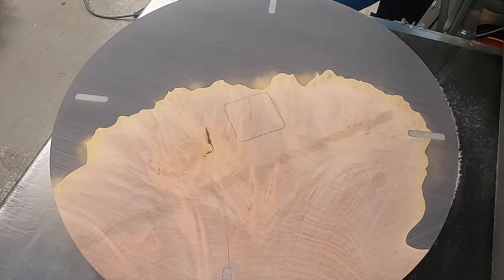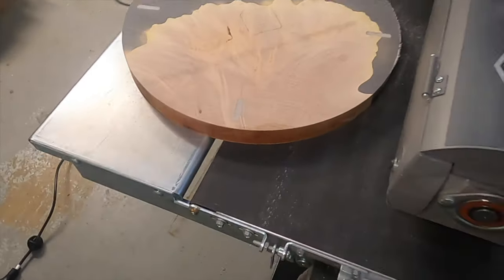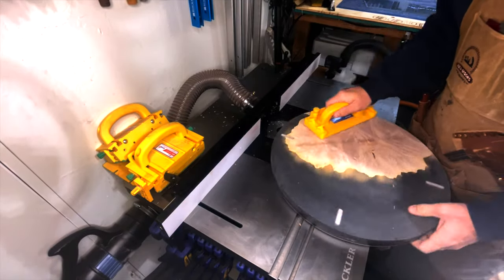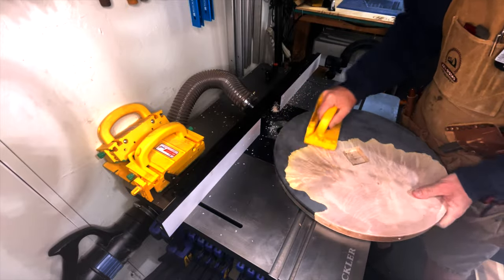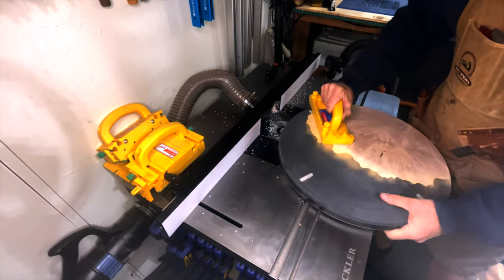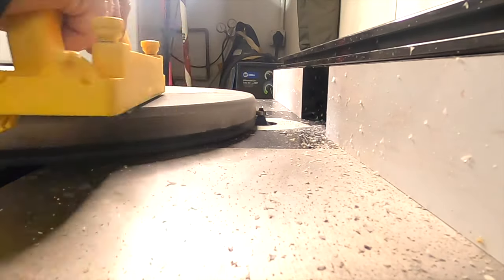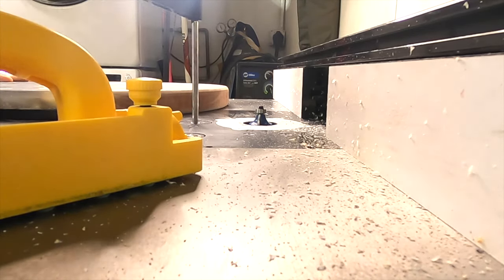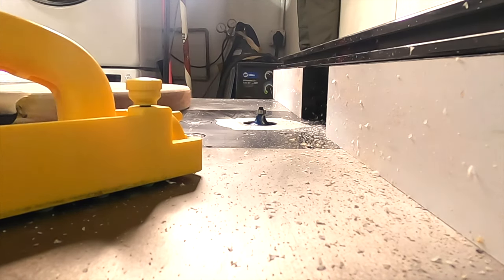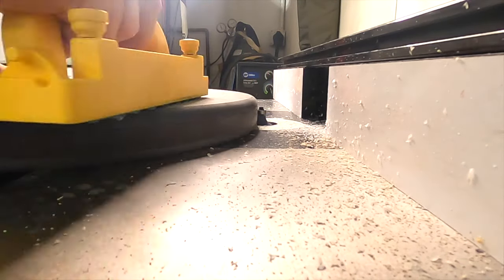You can really see what the final product of this clock is going to look like. With this finished, it's time to go to the router table and start working on those edges. At the router table, I chucked up a quarter-inch roundover bit and I'm slowly raising it to get the profile I want. By raising the bit slowly and taking multiple passes with shallow cuts, I'm limiting the amount of chipout, which should make my life a lot easier when I get to the sanding portion of this project. You can see the roundover is building, but I'm still going to have some profiling to do with the sander at the end.